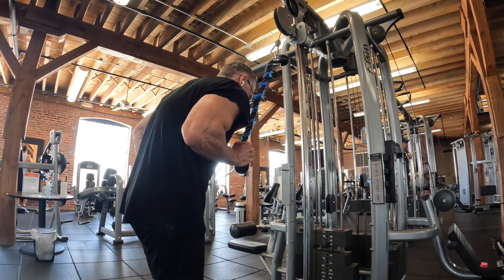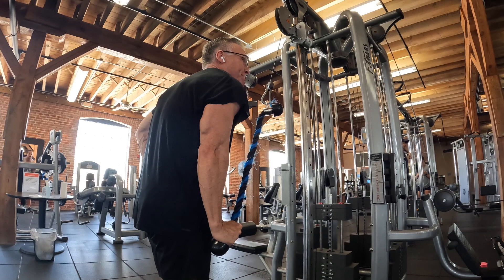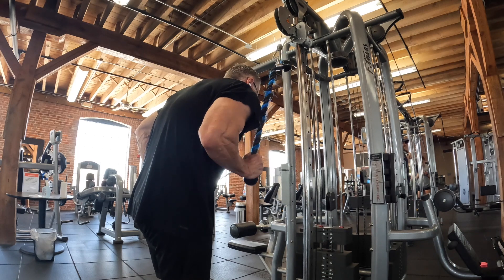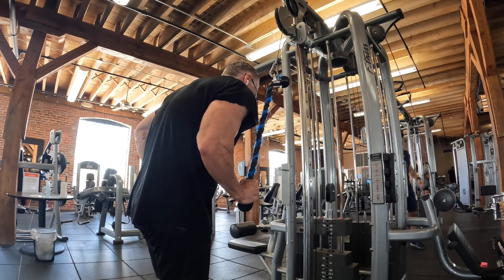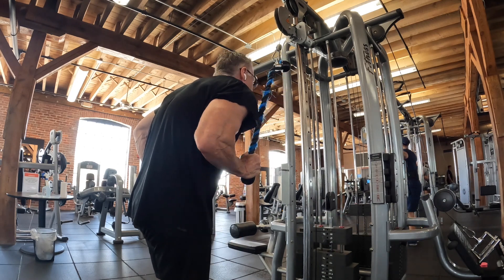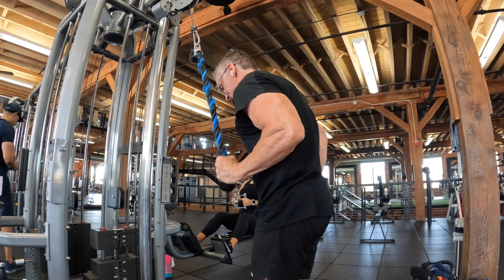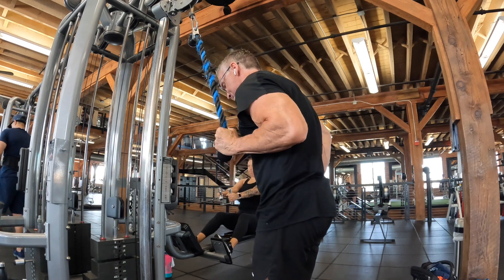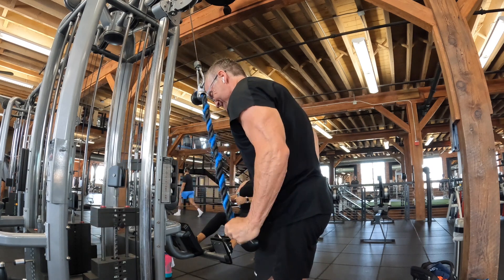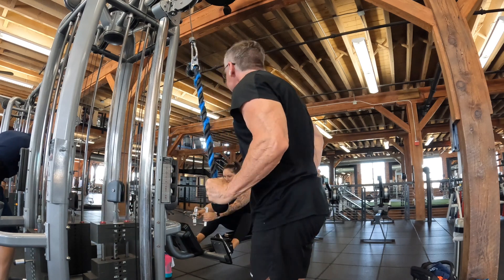Something else new today: a single-arm tricep extension using a rope. I wasn't expecting much, but I was pleasantly surprised — this felt great. It's an isolation movement, but I've got to remember this one because it was sweet. I got a lot of work out of it. Three sets here of this single-arm cable tricep extension, bringing my total to nine sets of tricep work, most of it in the 10-to-12 rep range to near failure.